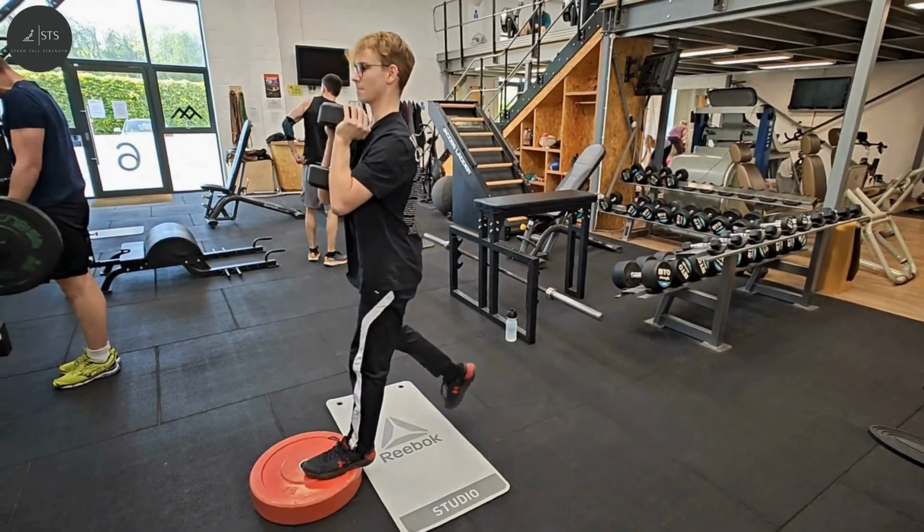Benefits include improved balance and stability. Ice hockey players require balance and stability to manoeuvre on the ice effectively. Ben et al found that unilateral training enhances balance by challenging the body's stability more than bilateral exercises such as the back squat.